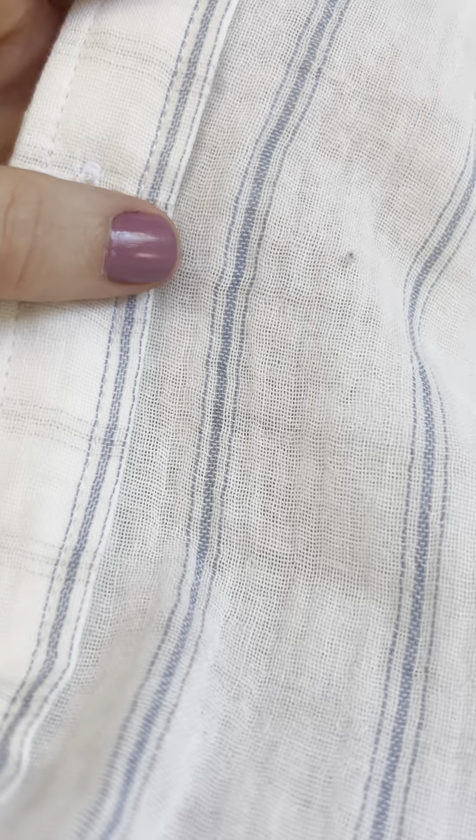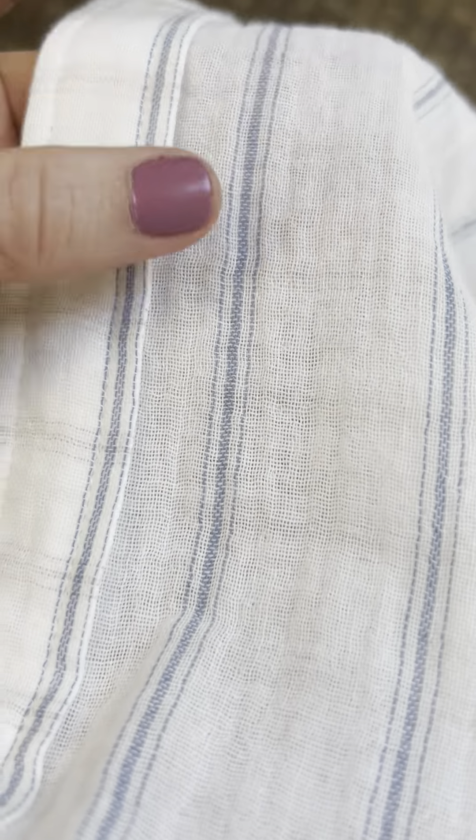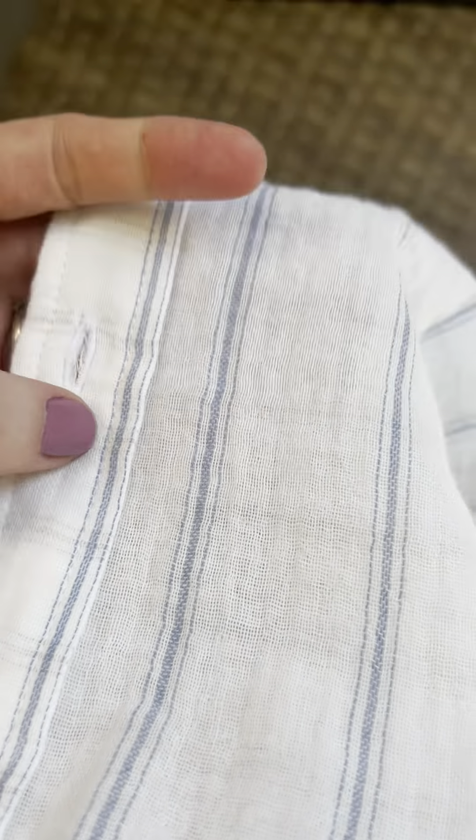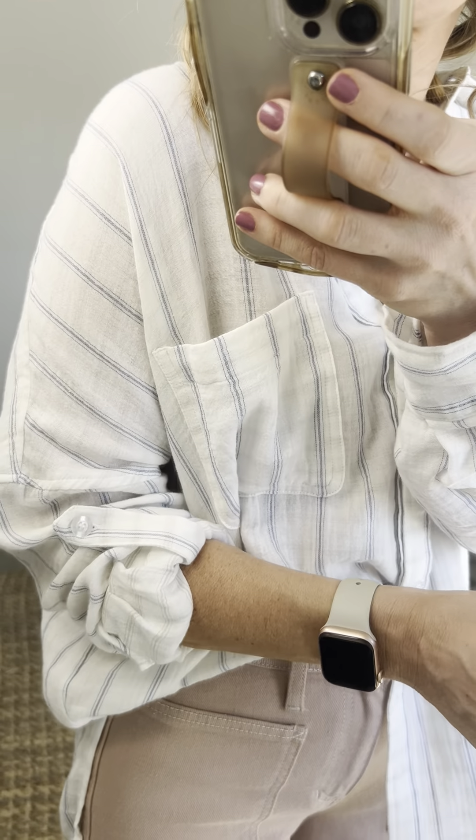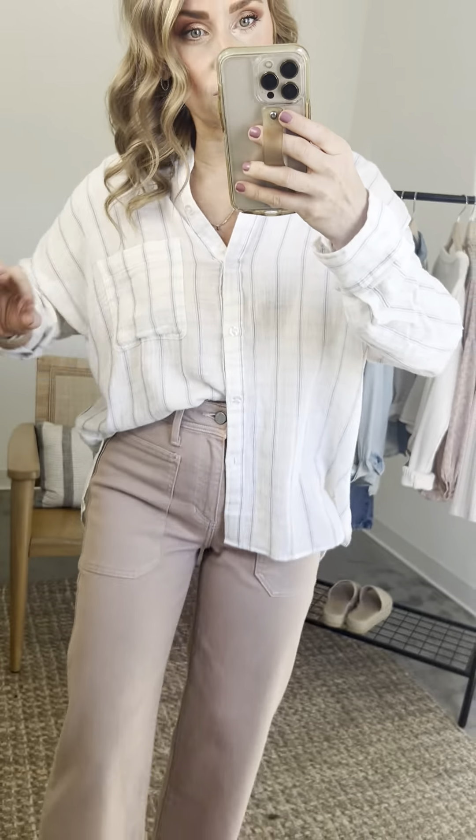The Sonoma is an ivory chambray stripe in 100% cotton, like a double gauze weave, and it's to die for — so breathable, so lightweight. I am not wearing a cami underneath this and I don't feel like I need one. I'm just wearing a nude bra. I feel really good to go.